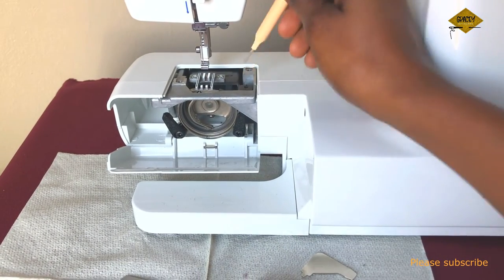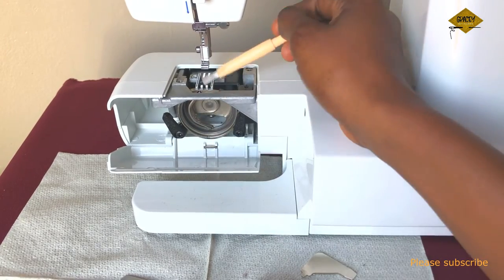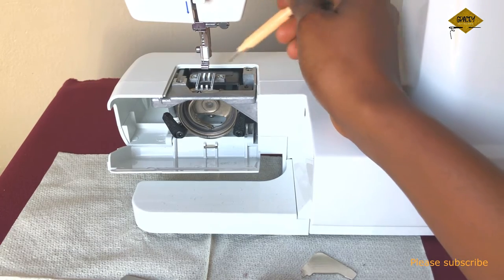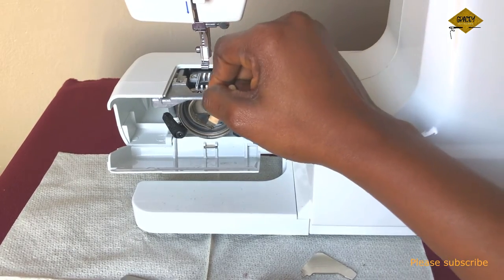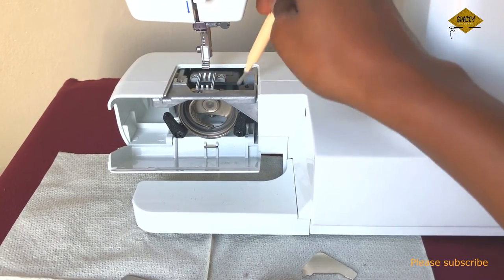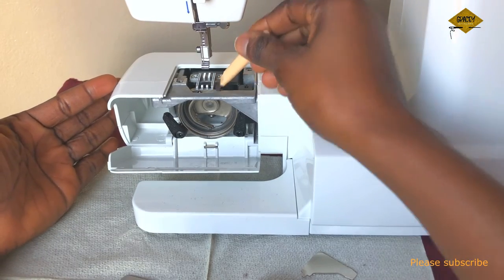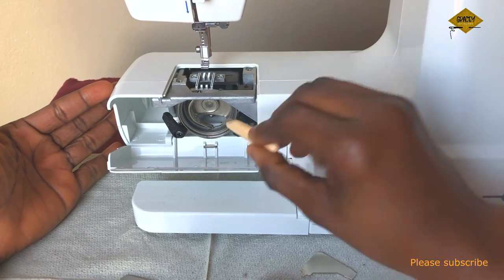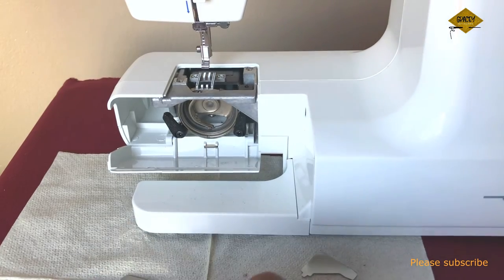It's worth noting that you shouldn't clean the bobbin area before you clean the feed dogs. You should clean underneath the needle plate first, before the bobbin area, because when you dust the upper area some of the dust falls down into the bobbin area. So clean the top first, then clean this lower area.